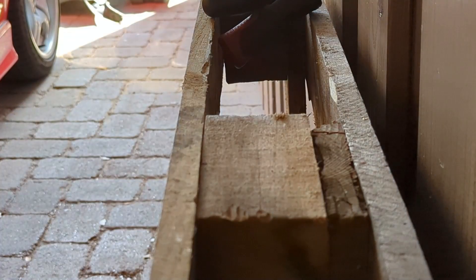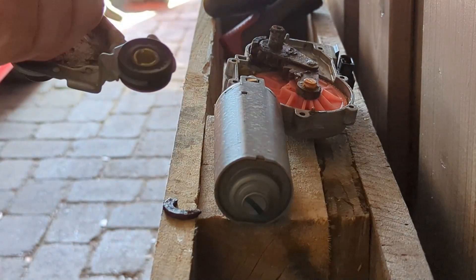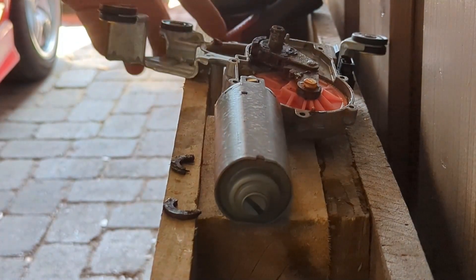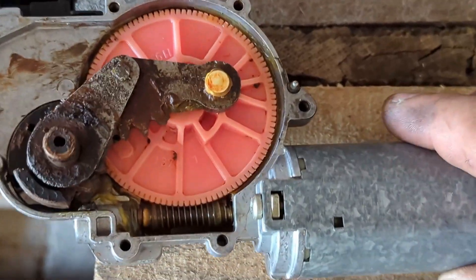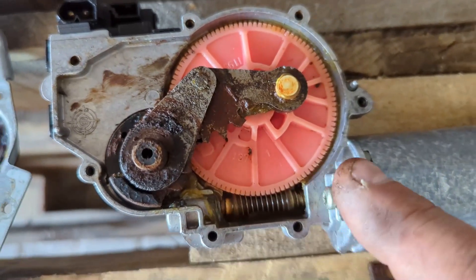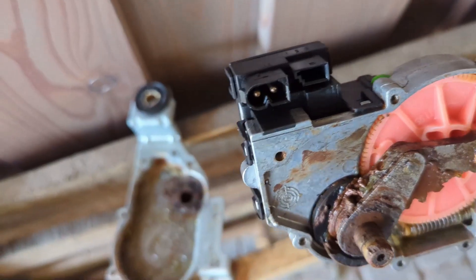Okay, this doesn't look good - seems to be broken here, but that's just a seal, it wouldn't prevent it from working. Here's the mechanism - it's a little bit gunky. I was thinking it was gonna be all rusted up but it's not, still some grease on there. For some reason this doesn't turn.